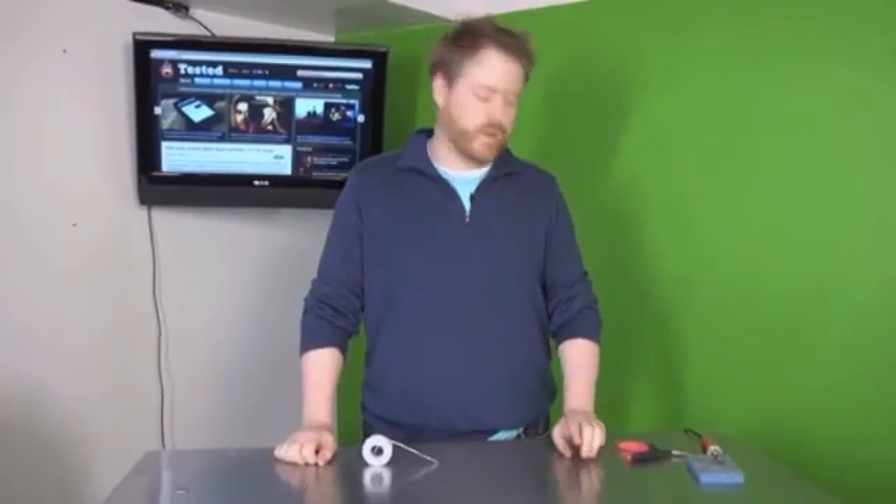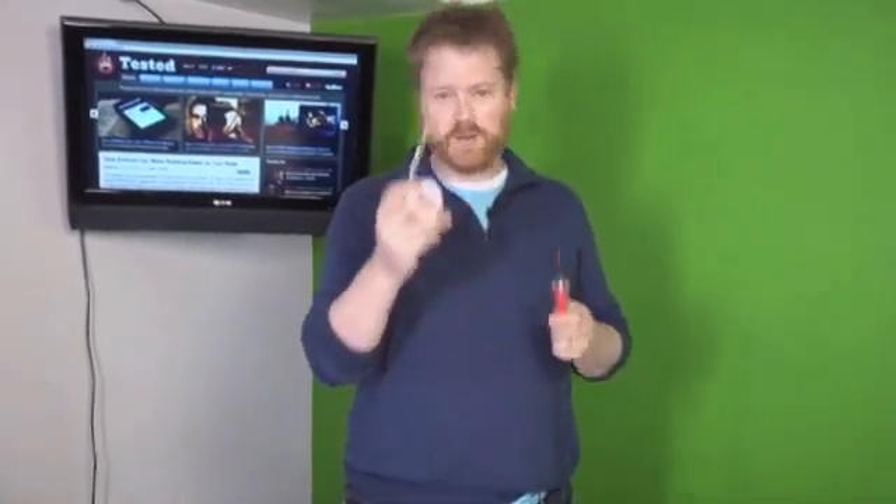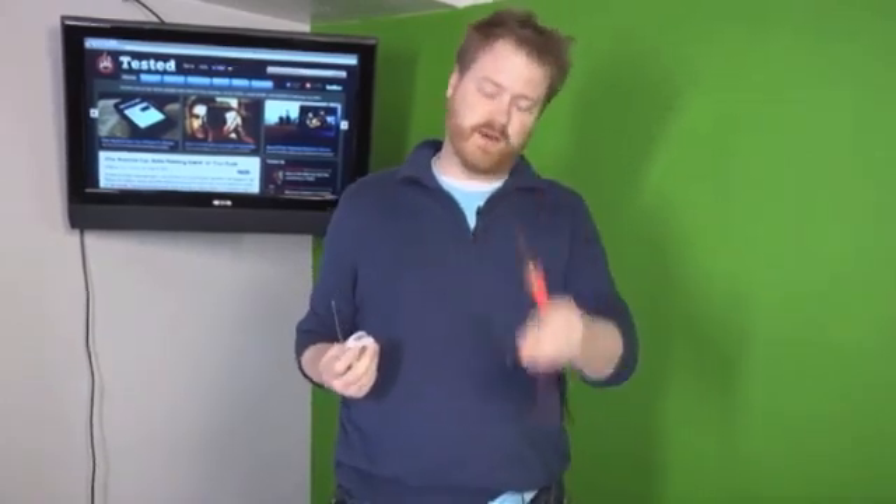Hi, I'm Will with Tested.com. Today we are going to teach you how to solder. Soldering is really easy to do. Basically you take one type of metal and two other pieces of metal — I'm going to use wires — and you join them together using a soldering iron.